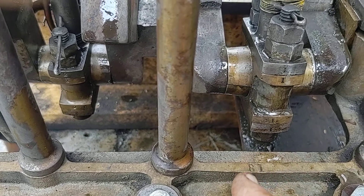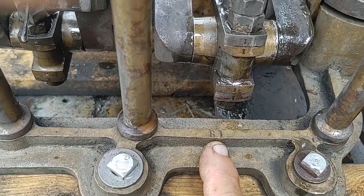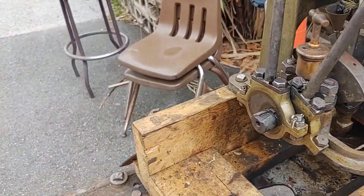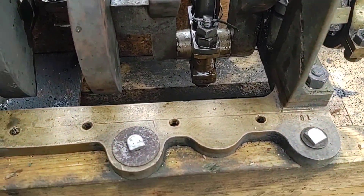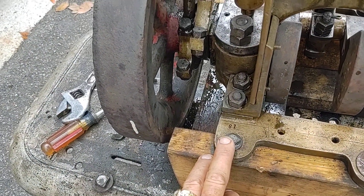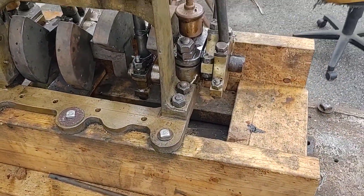I guess this number 81, which appears in a few places on the engine, may mean that it is serial number 81. If somebody knows about that, let me know. There's number 81 here, and number 81 there. I don't think I found any other numbers.